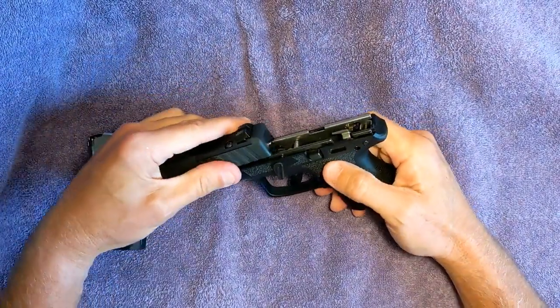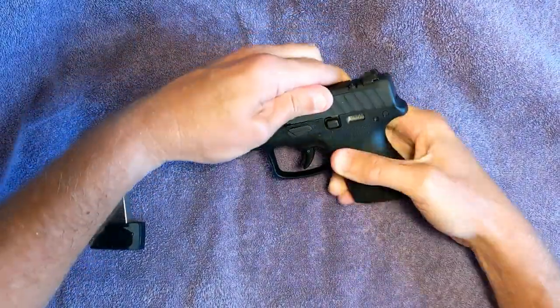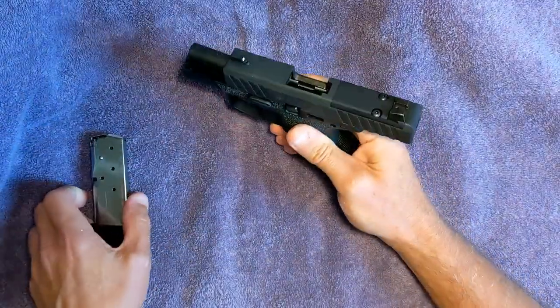It's quite simple. Back together is just the opposite: slide this up, thumb up — done.